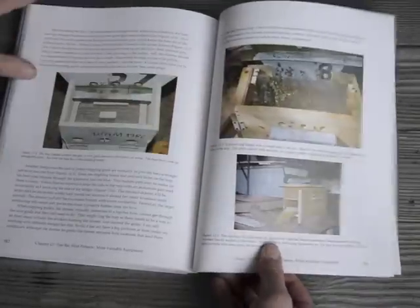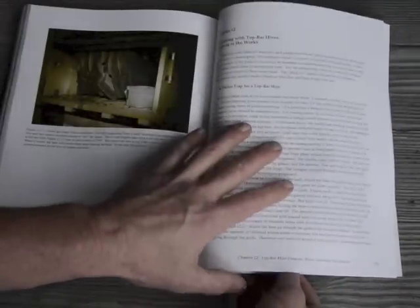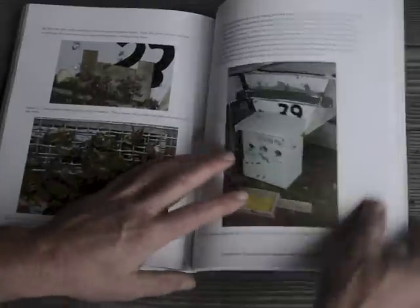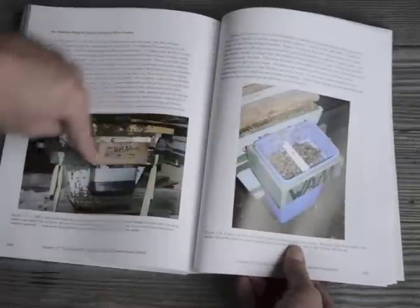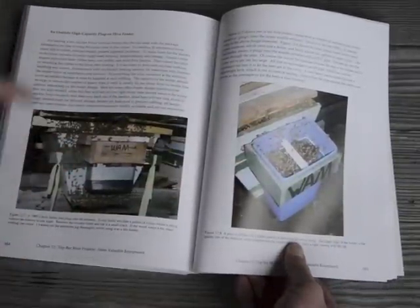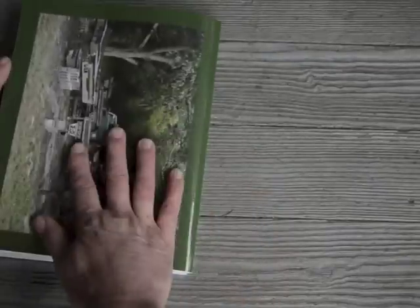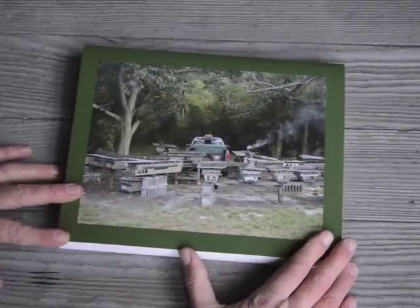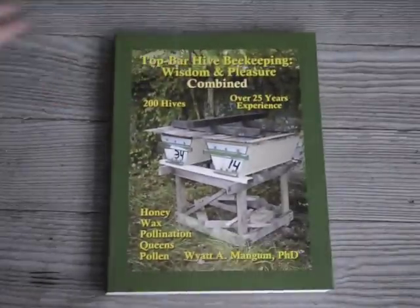Finally, in Chapter 12, there's a design for a couple of pollen traps and a plug-on feeder that plugs onto the front of the hive, so you don't have to open the hive to feed the bees — just take the top off and feed it. It's a good hot weather feeder for fall feeding. Directions for all that are in there. Then there are four appendices and a nice picture on the back of a commercial apiary with all my top bar hives and my truck. So that's the book — very extensive.